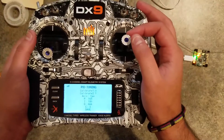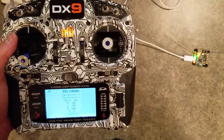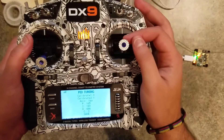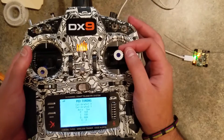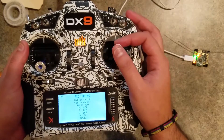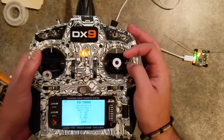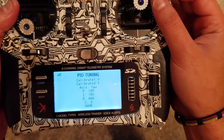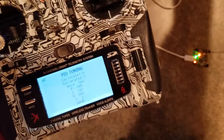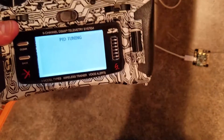I could potentially fly it and test it without saving, but if it seems good I can land and save it. Or if I mess something up, I can just reboot without saving and it'll revert. In this case I'll do save — you can see it's 165, I think that was one of the ones I changed on P. Let's power cycle it and clear the screen.